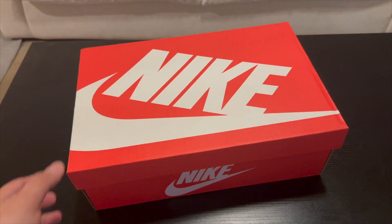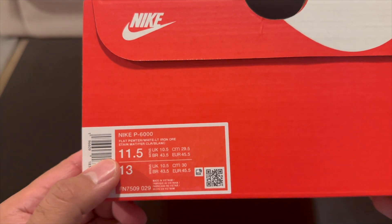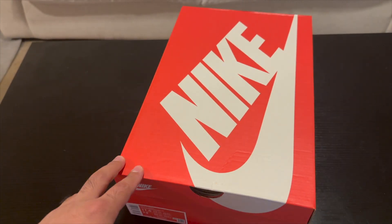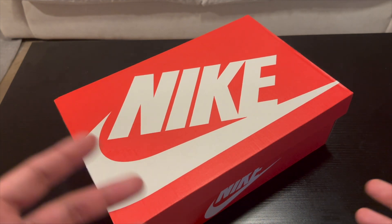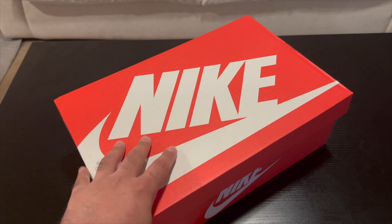Hey guys, what is up, it is Ryan Sneaks back with another video and today we have another Nike unboxing. We have the Nike P6000 in the Flat Pewter White Iron Ore colorway. I got these off the Nike app because I've always been a fan of the New Balance grays, but there are so many and I don't ever know if I'm going to wear New Balance, and these reminded me of those a lot.